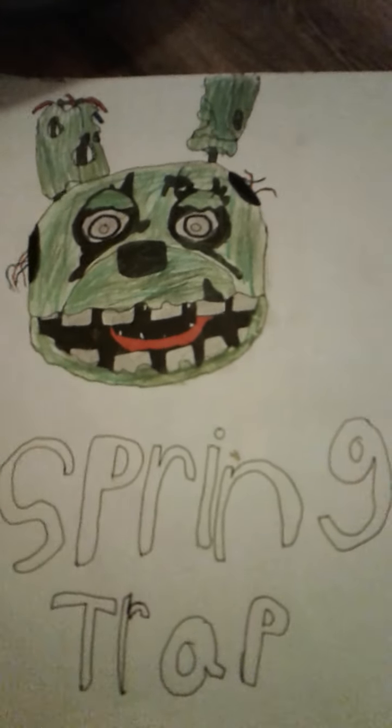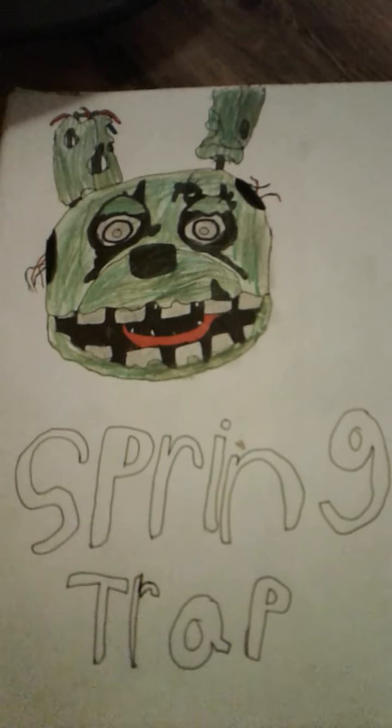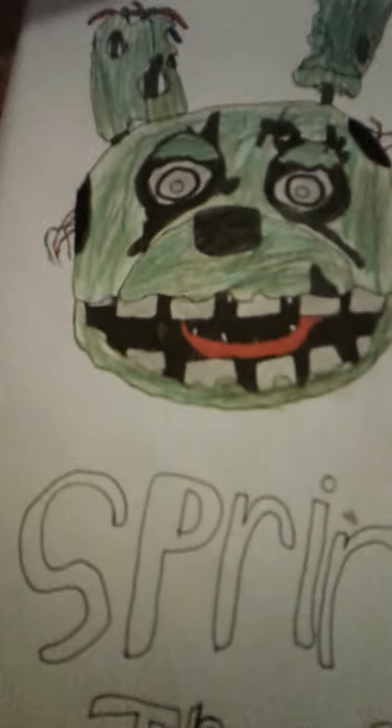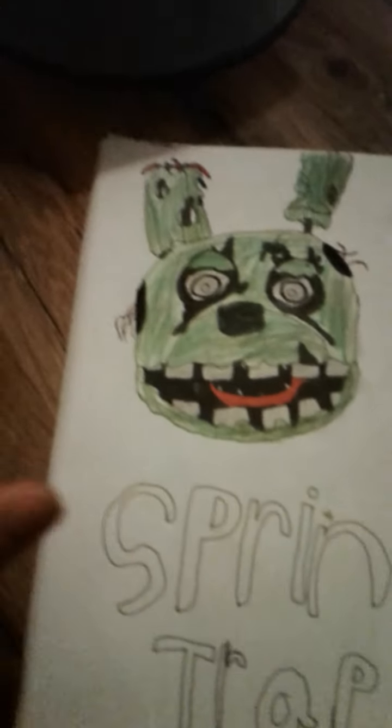Hey, what is going on guys? Today I'm going to be showing you my first ever Springtrap picture and the latest one I've done, so you can look at the picture and pause it right now if you want.